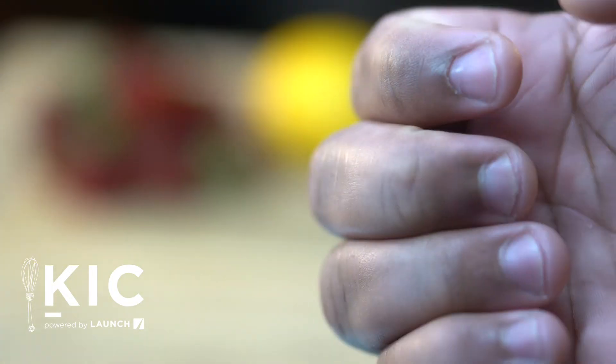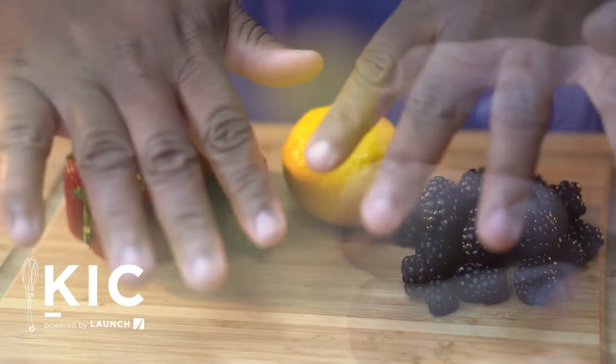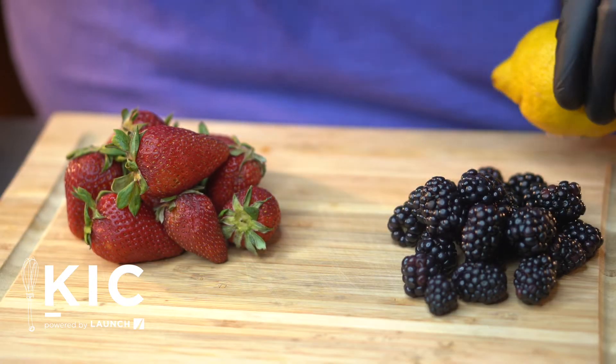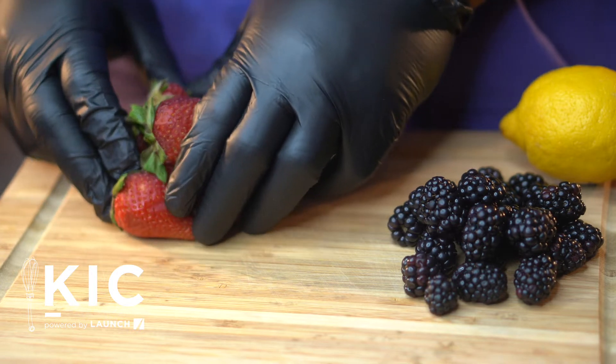Gloves should be used when handling ready-to-eat food. The exceptions include when washing produce, or when handling ready-to-eat ingredients for a dish that will be cooked to the correct internal temperature.